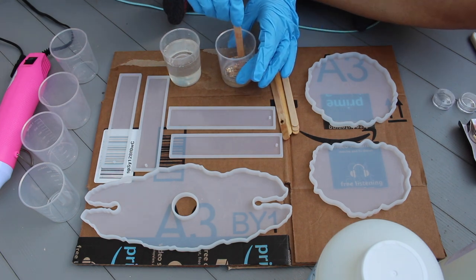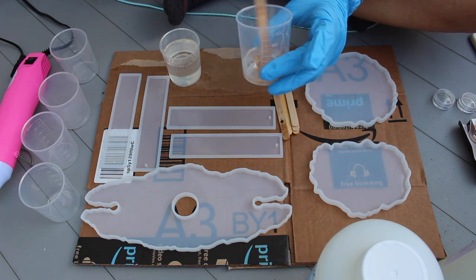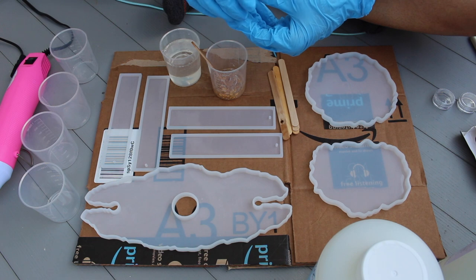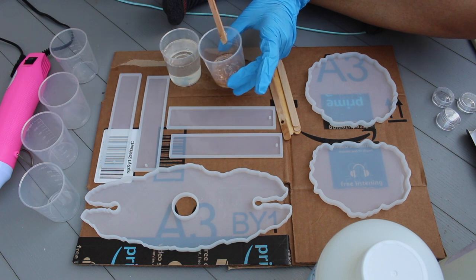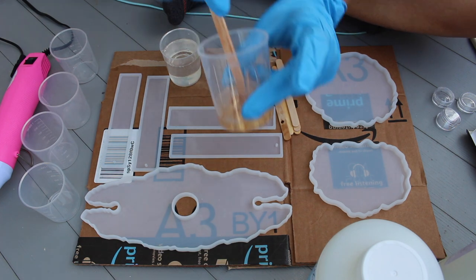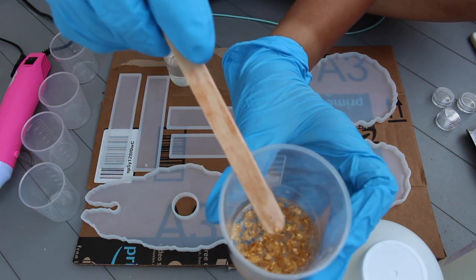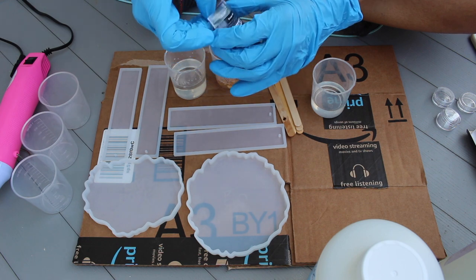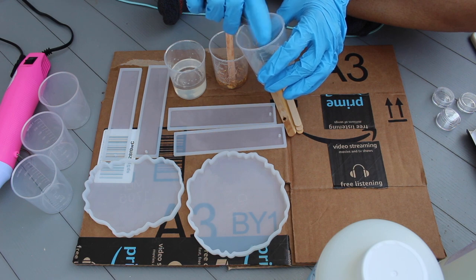I did want to mention that the actual wine butler mold set I got from Amazon came with the gold foil. It came with silver and gold, and I used all of the gold for this particular wine holder — that was literally the amount I needed. So you don't have to go out and get additional foil, but you can if you decide to continue making these. Now you see me here mixing the two different pigments, and then we're going to get right into pouring.